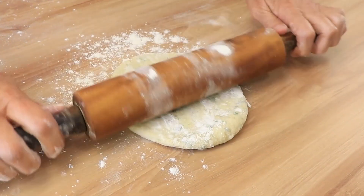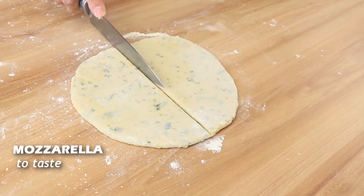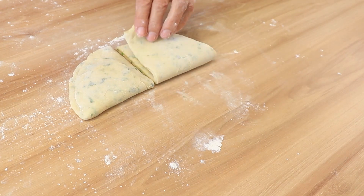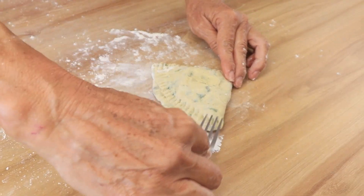After that, cut the dough into four pieces. Turn each one into a ball, then use a roller to flatten. Once flat, cut each piece in half and add 100 grams of mozzarella cheese to each bottom part. Fold it in half, then use a fork to press all the sides together, just like in the video.